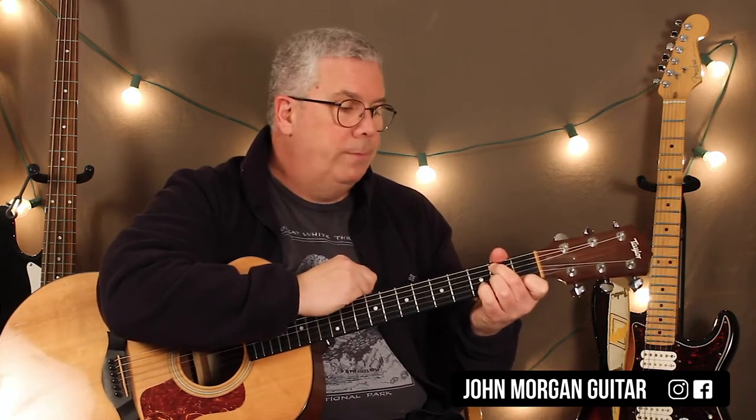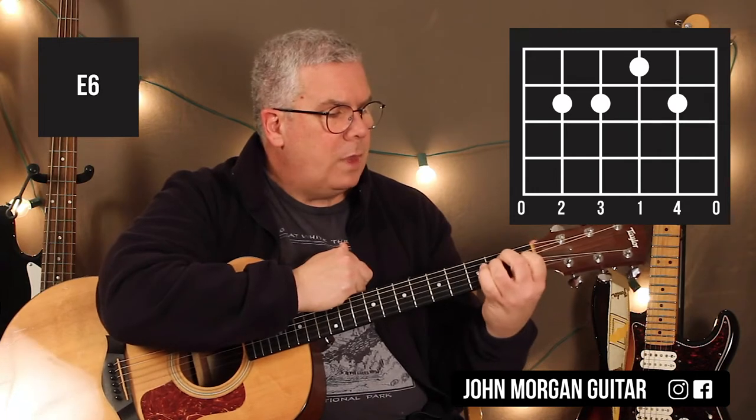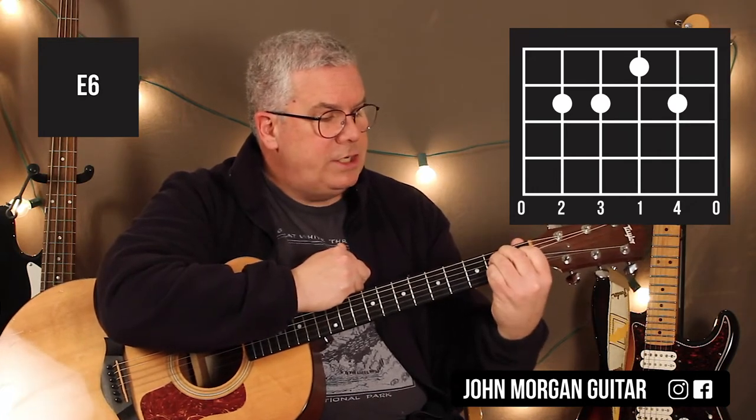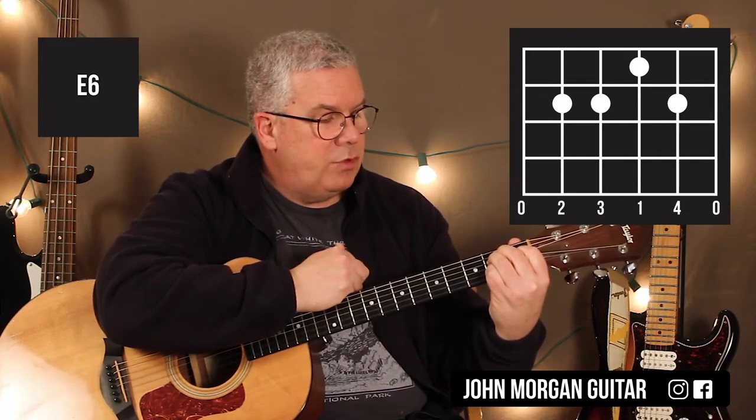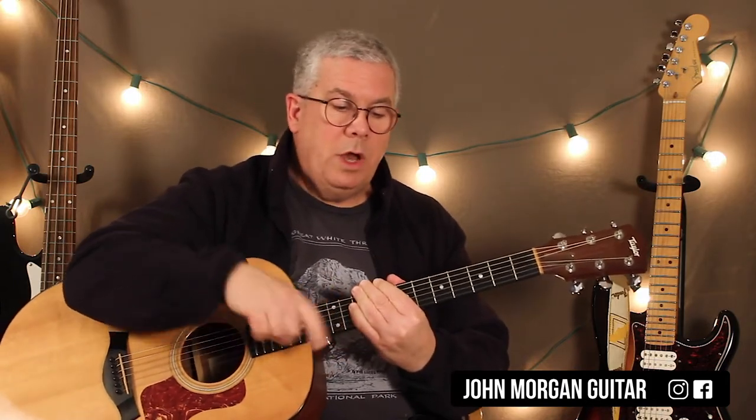This next chord — you could just play an E chord if you want. But if you want to get fancy, what I did was an E6 chord; it just sounds like it works with the song better. It's an E chord, and I just have my pinky on the second string, second fret. I hit it once, and I let it ring.